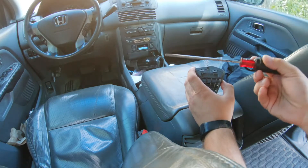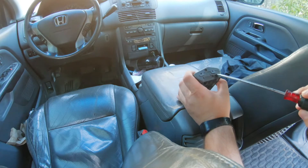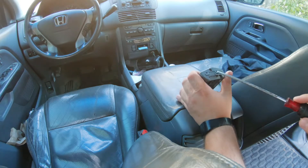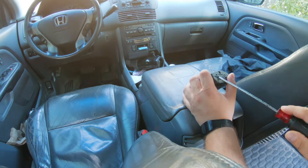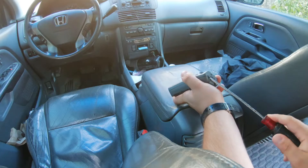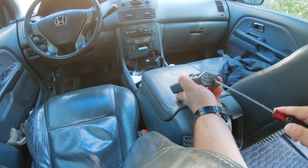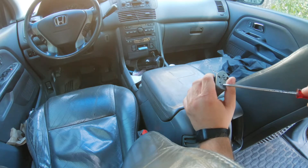Next, take your screwdriver — there are four tabs here. All you do is gently pry at them. You might want to warm it up with a heat gun so it doesn't break. I've taken mine apart probably 10 to 15 times now so all my clips are broken, but it still works. Just do this carefully and do it once if you can.